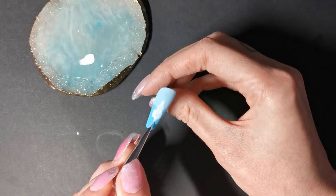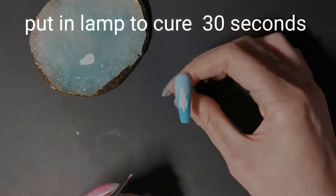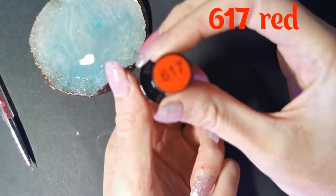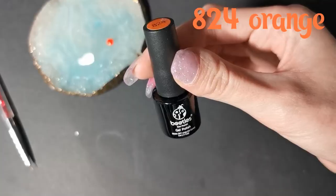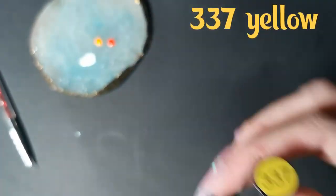There's the lollipop stick. We're going to cure that for 30 seconds in the lamp. Now 617 red, 824 orange, and 337 yellow.